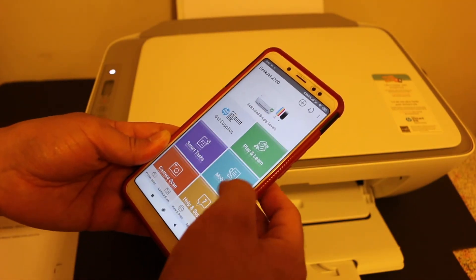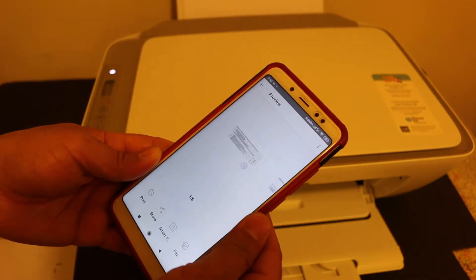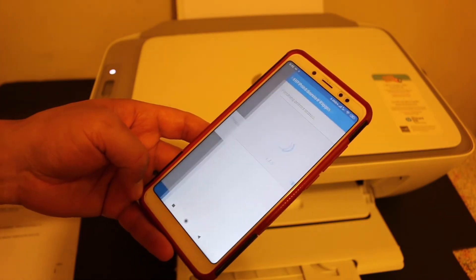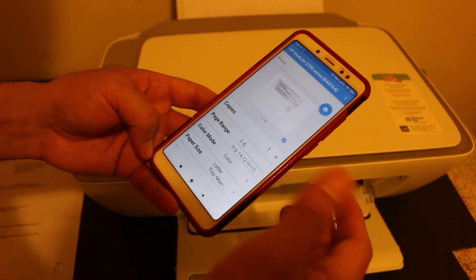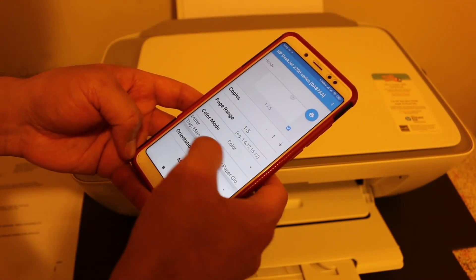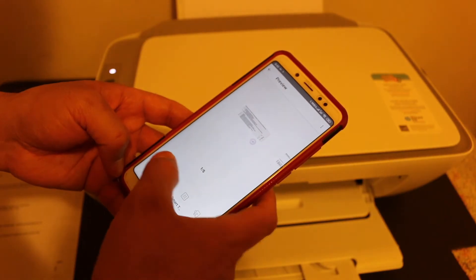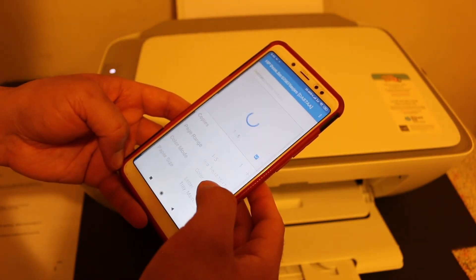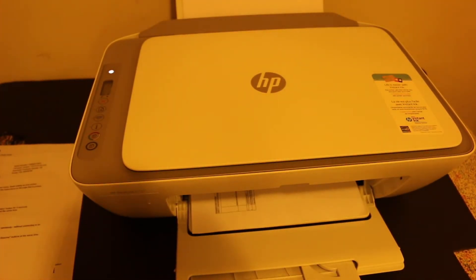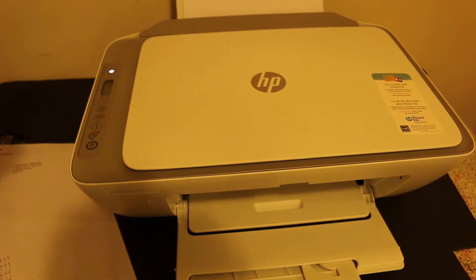Now I'll show you how to do wireless printing. Go back and open the print section — you can choose a PDF or any other file you want. Click the print button and wait for further instructions. You can choose the number of pages and copies, then click the blue icon to confirm you are ready to print. Once confirmed, it will send a print command. Here you can see it has printed wirelessly — this is the printer's Wi-Fi Direct system.